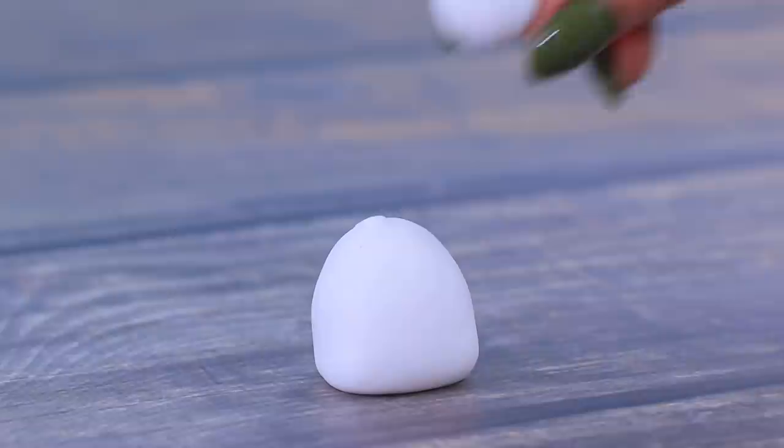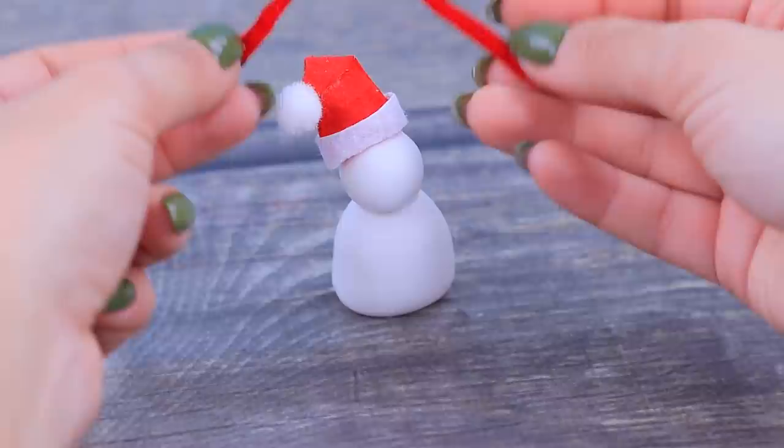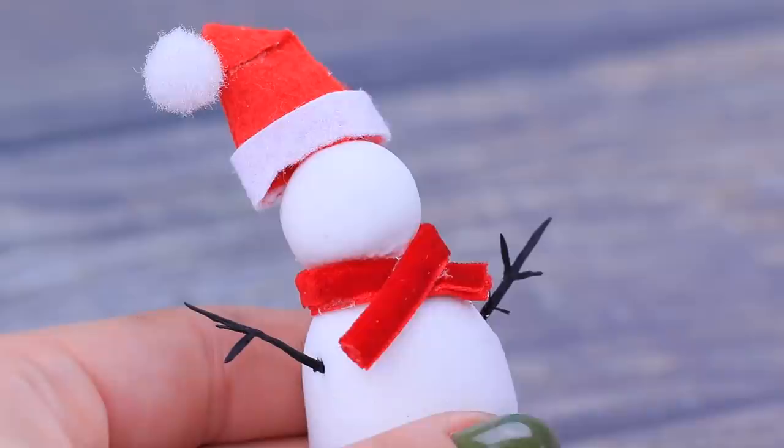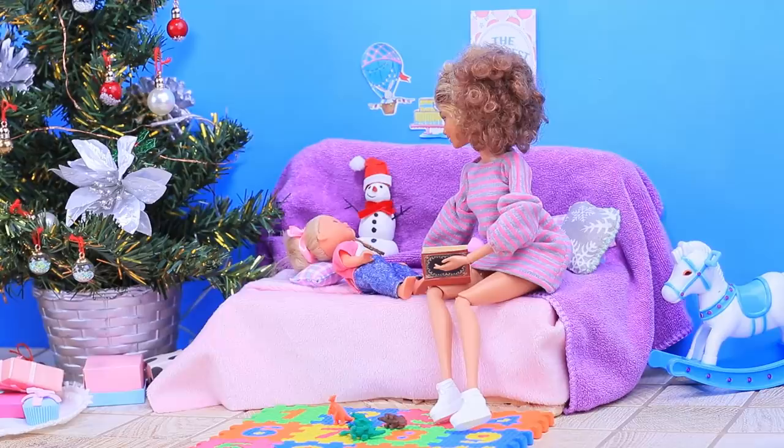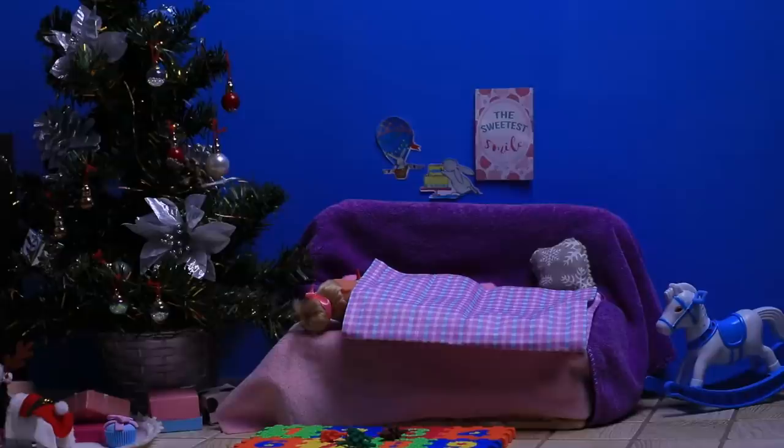Let's DIY a toy snowman! Take white clay and roll two balls of different sizes. Attach a little hat and a scarf made out of a velour ribbon. Put in branches at the sides and paint them black. Also paint eyes, a smile, and buttons. Make a carrot nose out of orange clay. Now baby only falls asleep with the snowman under her arm!